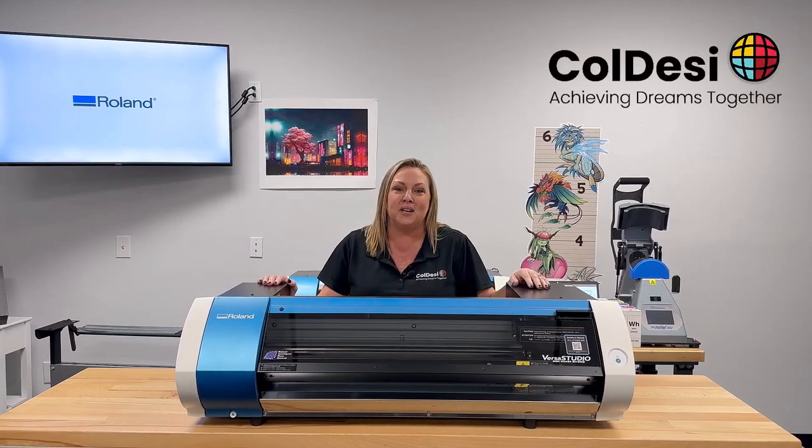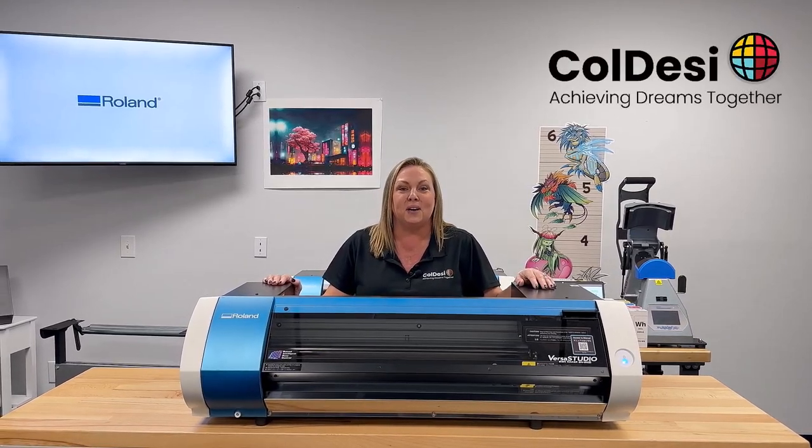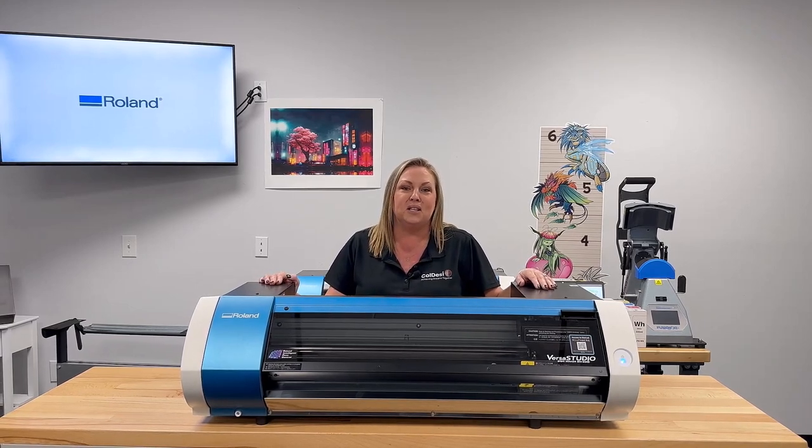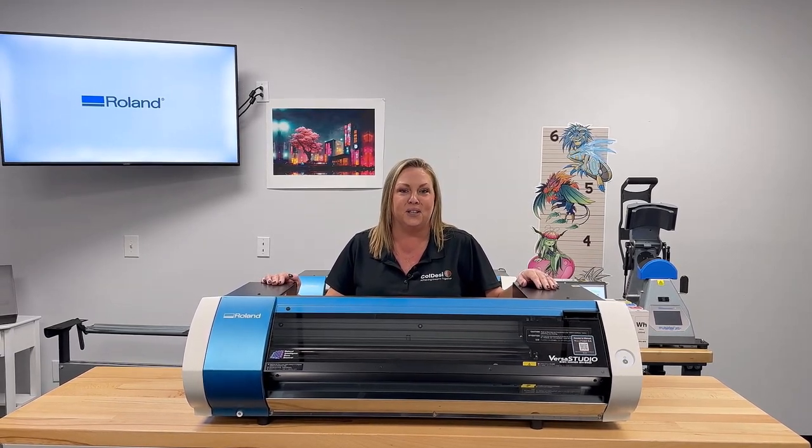Hey there, Holly Wood, product manager over at Coldesse. Today we're going to take a few minutes to do a brief introduction of our brand new Roland BN20D direct-to-film printer. Let's get started.